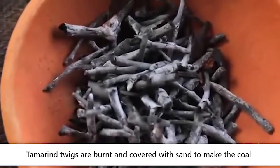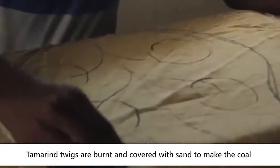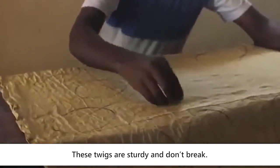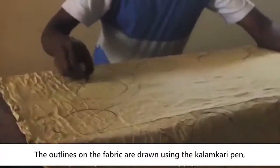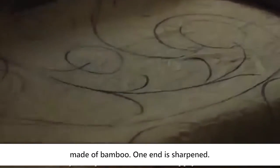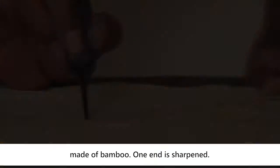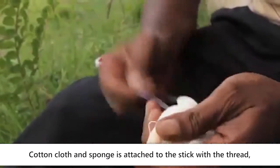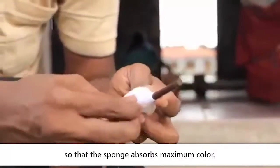Tamarind twigs are burnt and covered with sand to make coal for initial sketches on the cloth. These twigs are sturdy and don't break. The outlines on the fabric are drawn using a Kalamkari pen made of bamboo — one end is sharpened, and cotton cloth and sponge are attached to the stick with a thread so the sponge absorbs maximum colour.